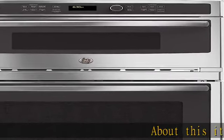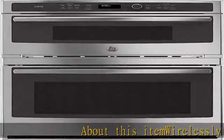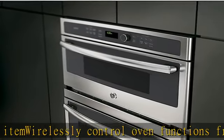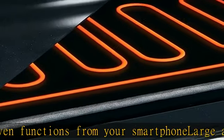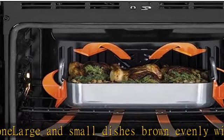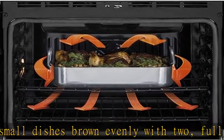About this item: wirelessly control oven functions from your smartphone. Large and small dishes brown evenly with two full-coverage elements. A bright interactive touchscreen makes it fun and easy to program the oven. See more product details in the description to get this product today at the best price.